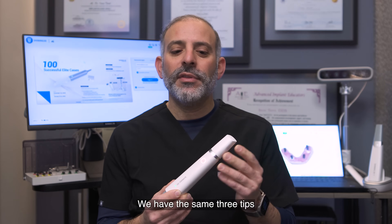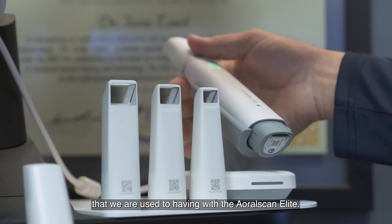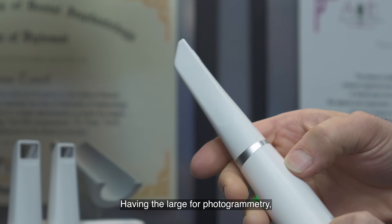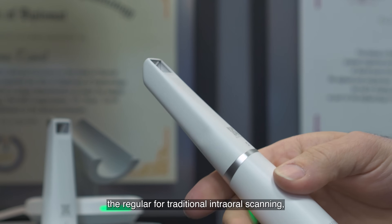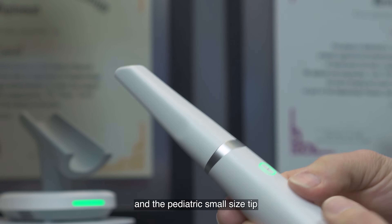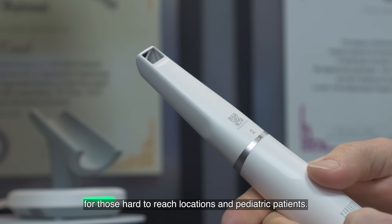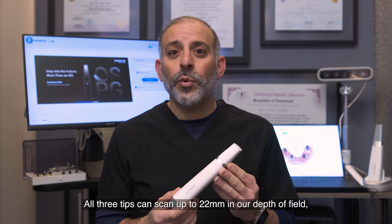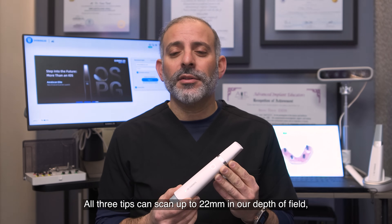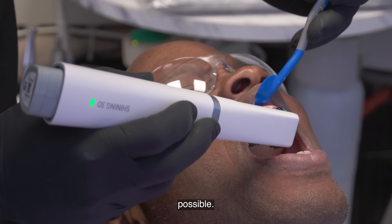We have the same three tips that we are used to having with the Aoral Scan Elite: the large tip for photogrammetry, the regular for traditional intraoral scanning, and the pediatric small size tip for those hard-to-reach locations and pediatric patients. All three tips can scan up to 22 millimeters in depth of field, making capturing the deepest restorations possible.